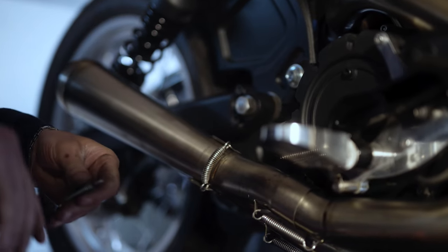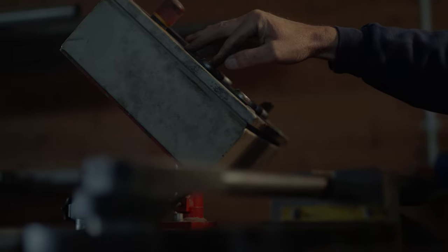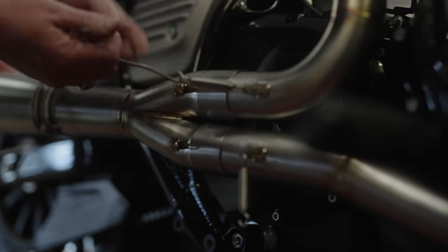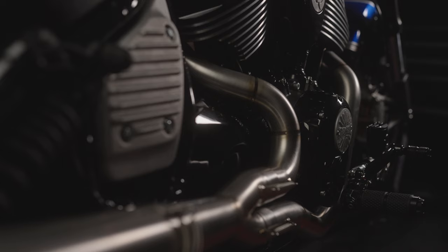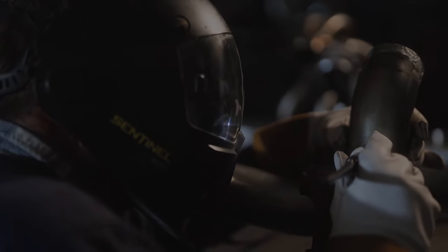I met Lance at a custom car show. He was there exhibiting some amazing exhaust he'd made for a big block Chevy V8. I was blown away with the quality of the bends and the welds and everything, and I persuaded him over a period of time that he should do some bike exhaust for us. Lance has made us a two-into-one performance exhaust. It just has that raw finish and you can see all the lovely welds that Lance does. It's a very conventional design with a megaphone and a silencer inside the megaphone, but it fits the bike really well.